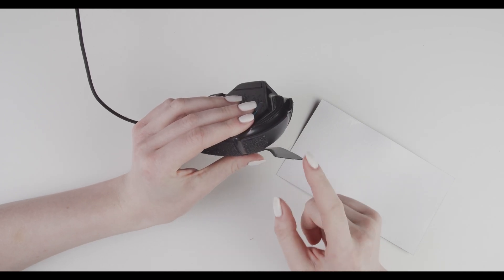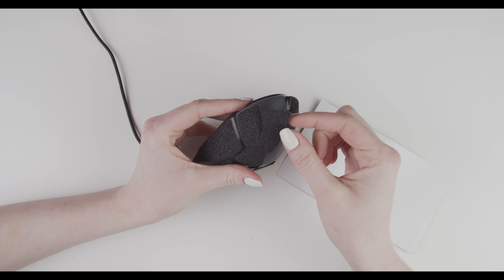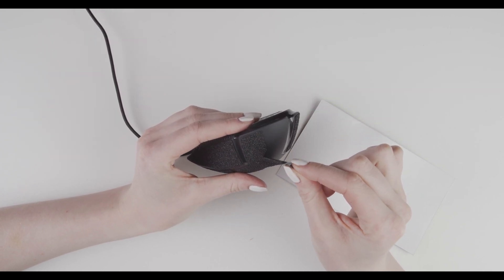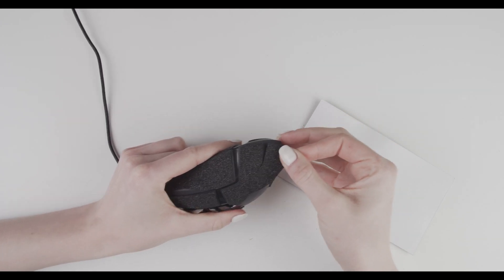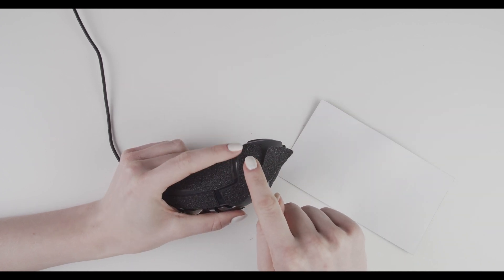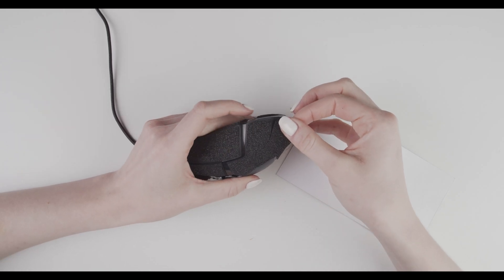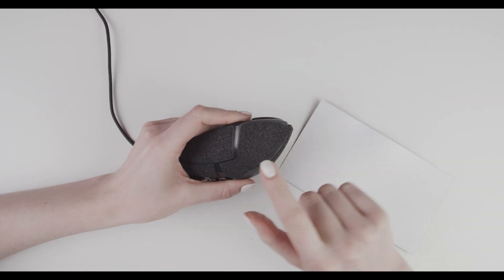Now we only have this part left. Hold it just on the edge and pull it towards the part that is already glued to your mouse, so the gap disappears.